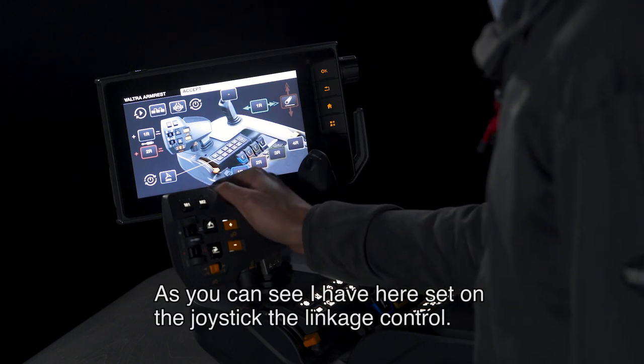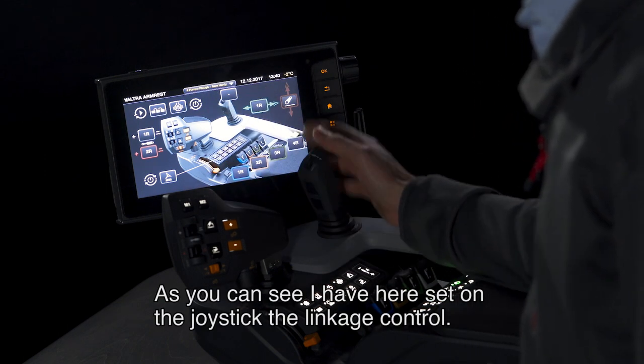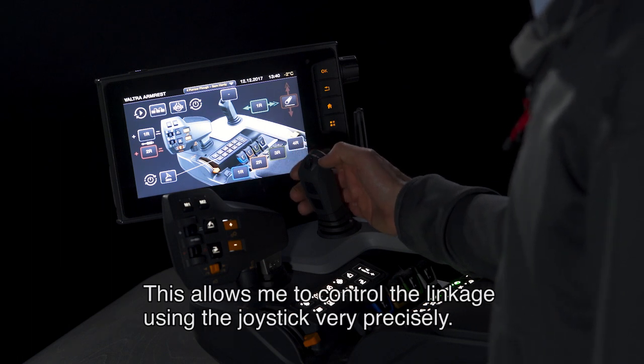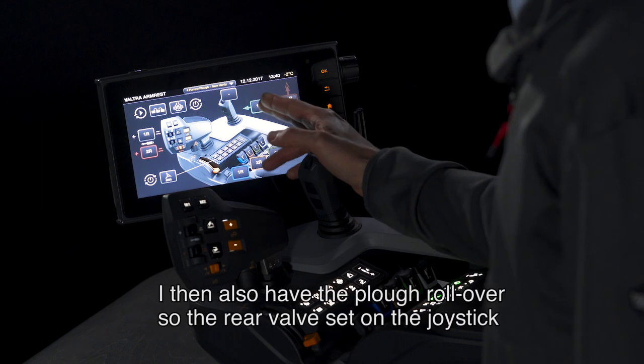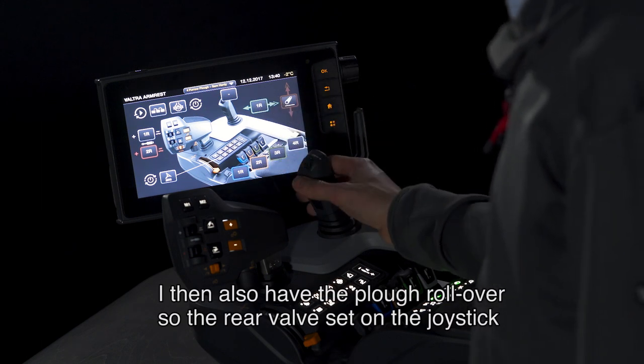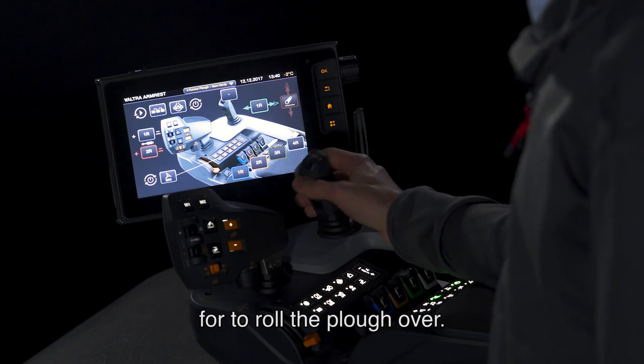As you can see, I have here set on the joystick the linkage control — this allows me to control the linkage using the joystick very precisely. I then also have the plough roll over, so the rear valve set on the joystick to roll the plough over.